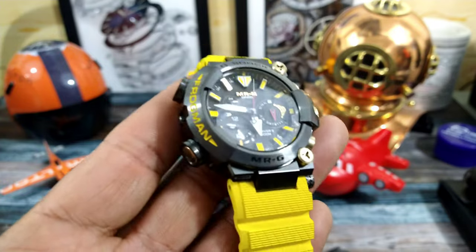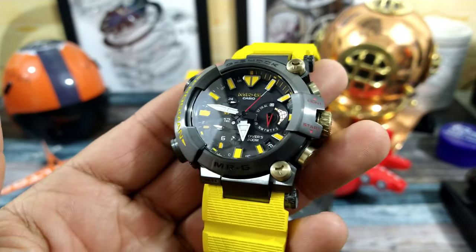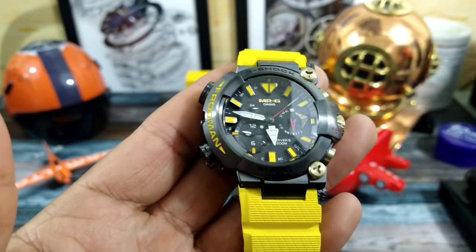This is the bee's knees of diving — it's 200 meters diver rated, and this thing is just a monster.